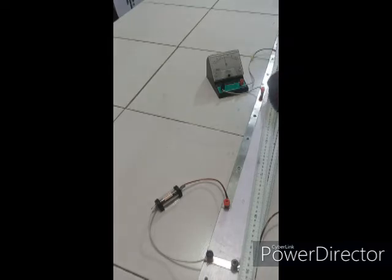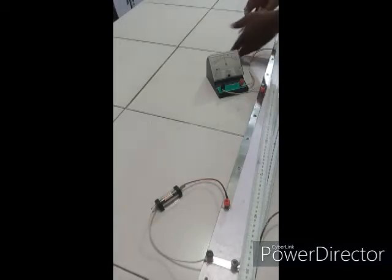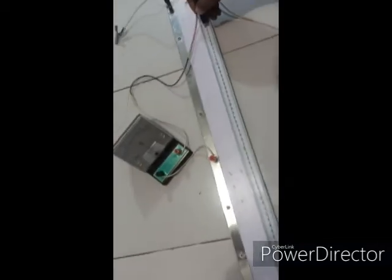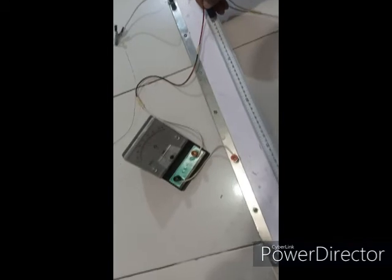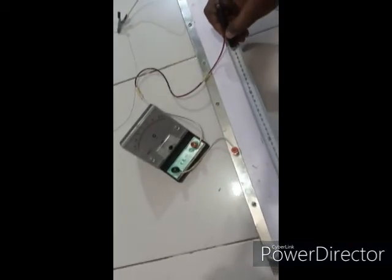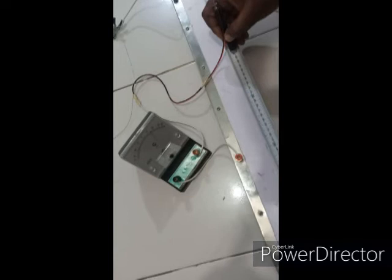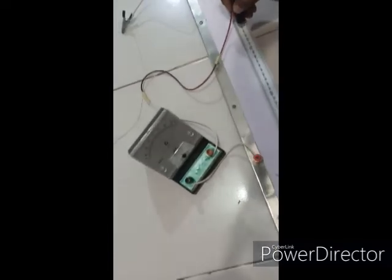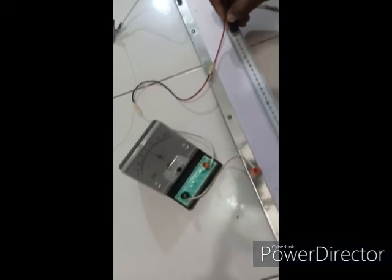The next length is L equal to 40 cm. I'll use the crocodile clip to hold it. Continuing to find the balance length — at 70 the galvanometer is not zeroed; checking 75 — 75 exactly. So the balance length for L equals 40 cm is at 75.